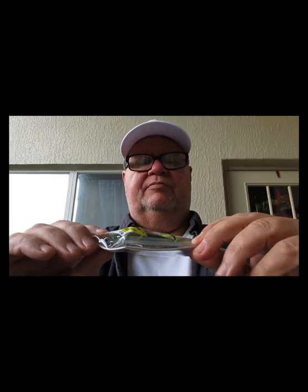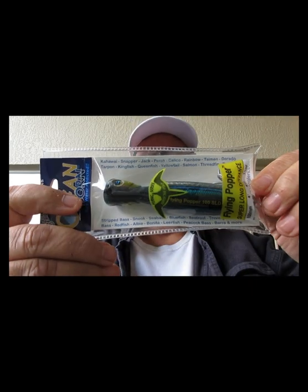This one is from Patrick Sebyl — one of his creations, Oceanborn. It's a saltwater lure but I'm sure you can use it for freshwater. It's called the Flying Popper, one and a half ounces. It targets tarpon, kingfish, queenfish, yellowtail jack, perch, calico, rainbow, dorado, salmon, threadfin, and tunas. It's a super long-distance flying popper.